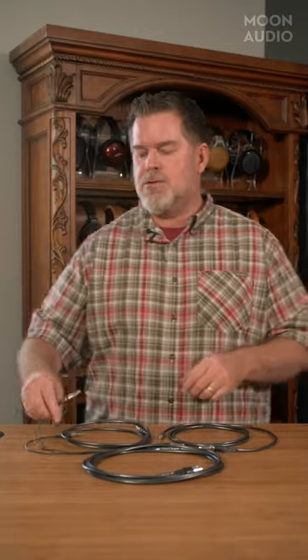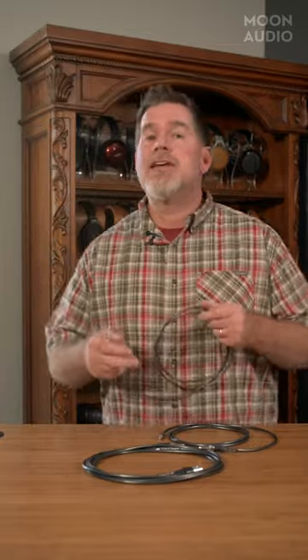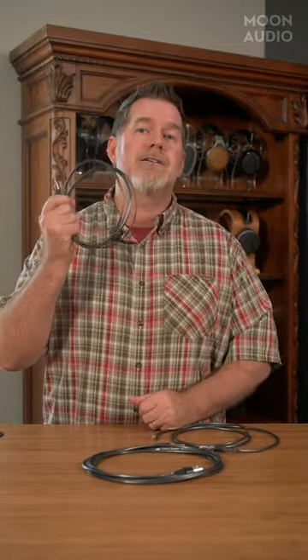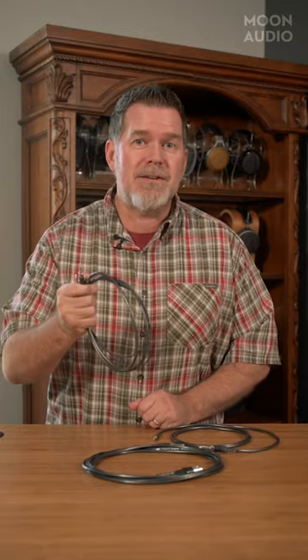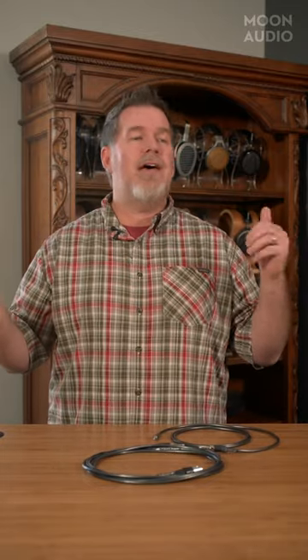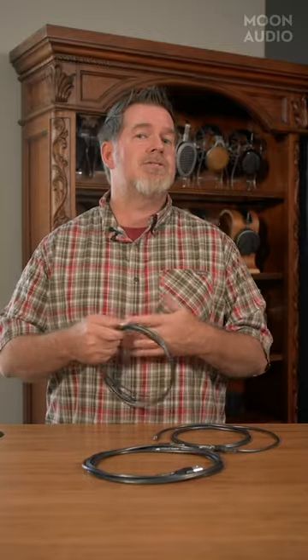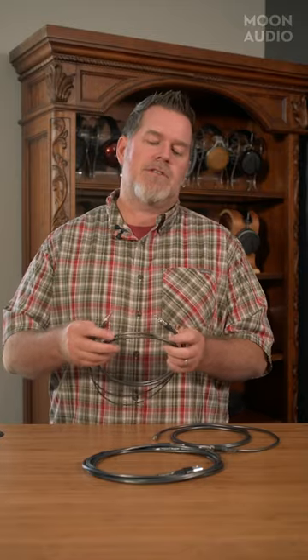Why do we have all of these? Essentially there is no standardization in audio, and that's why we are in business — because you've got to have three million different types of connectors to take care of all the headphones out there, electronics, etc. Because no two are the same. So let's talk about the whys and what-ifs.